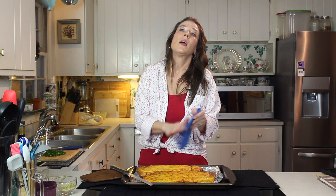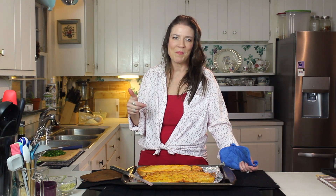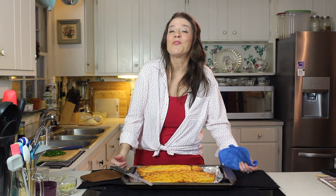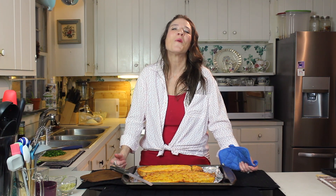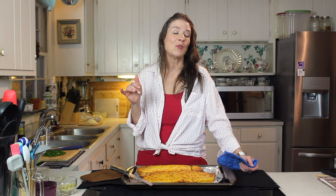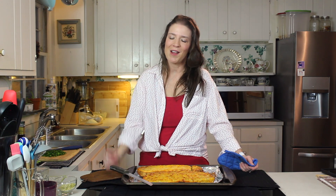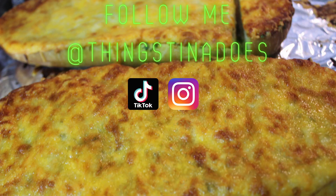And there you have it, guys — easy, homemade cheesy garlic bread. Again, one of our basics. Hope you enjoy it. If you're not already subscribed to the channel, please do that for us — it's helping us out so much, and we are having so much fun bringing these wonderful family recipes and even some new things to you from our house to yours. We'll see you next time on Things Tina Does.